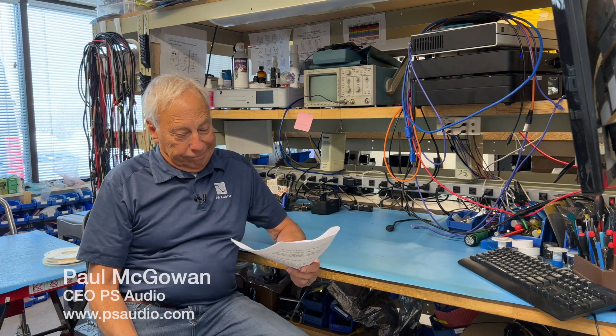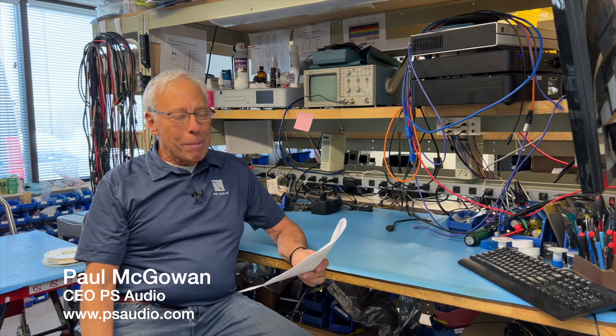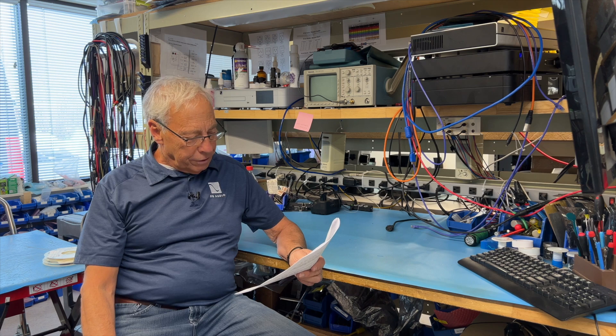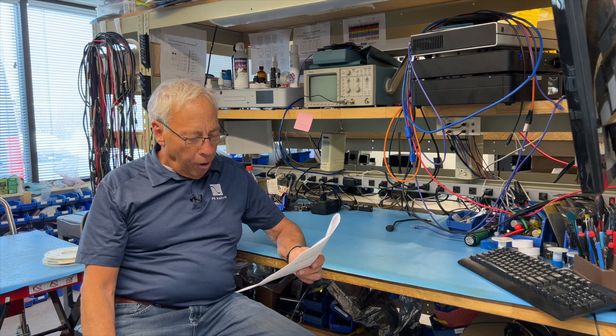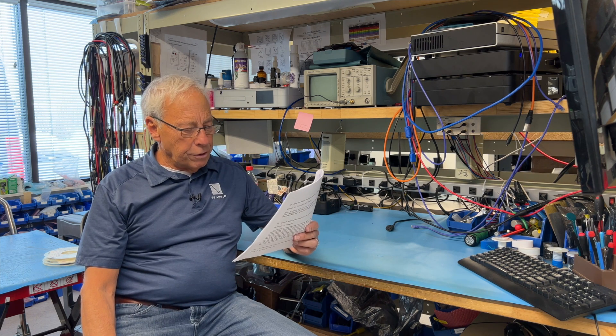Dennis writes in and asks: many amplifiers, especially those in powered subs and car audio, have a circuit that senses a signal and turns the amp on, and after a preset time of no signal, turns the amp off. What is involved in such a circuit?